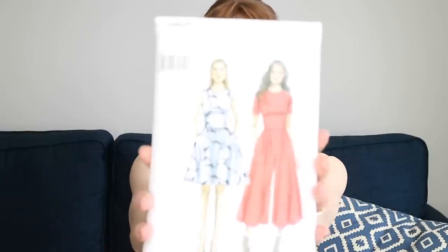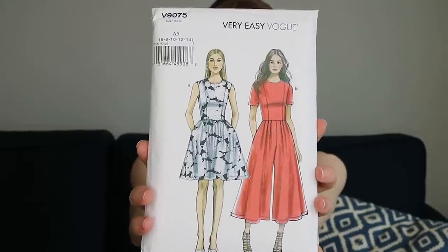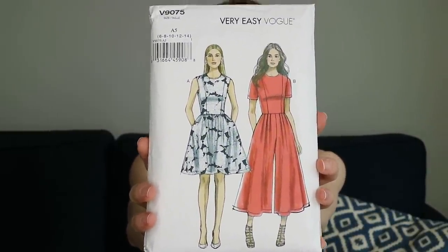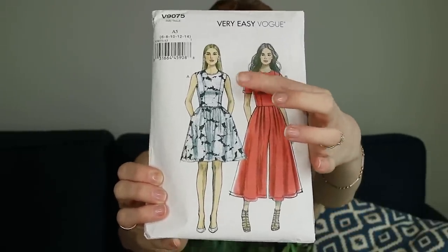The pattern I've used is one I've made before — I made a red version, so I'll put a link in one of these corners. This is what the pattern looks like in the packet: it's the Vogue Very Easy V9075 jumpsuit. I made this version to be exactly the same as the red version — the jumpsuit version — but I left the sleeves off, so the bodice is the sleeveless one.